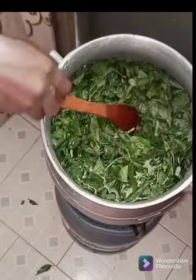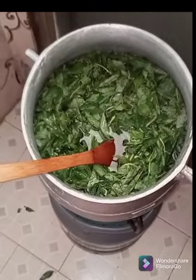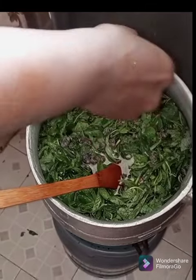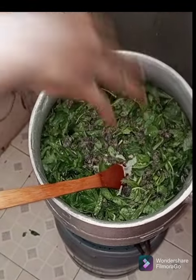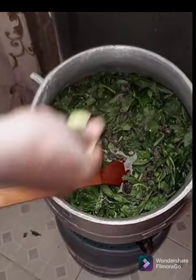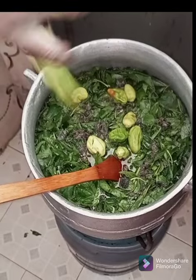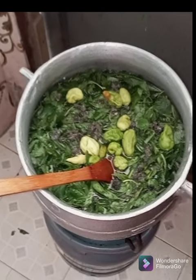I think this is perfect. I don't want my Ayoyo to be too watery, and I don't want it to be too thick either — the water is just perfect. Moving forward, you add your Dawa Dawa to the Ayoyo. And this is pepper. My client likes pepper in the Ayoyo, so it's totally optional. I'm putting the pepper inside to give it a little spicy taste.